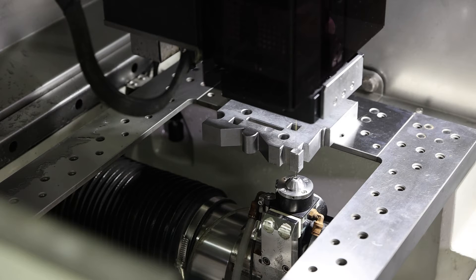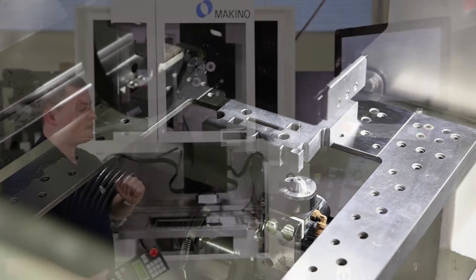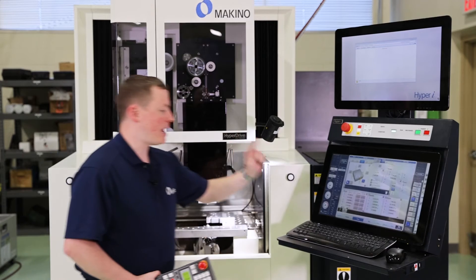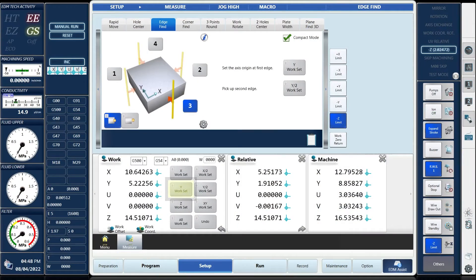The wire is going to feed so it can have proper tension when it's doing its pickup. It will advance forward and touch the workpiece. Once the run light turns off on the screen, the wire is in its position and I can zero out my axis — Y axis zero work set, for example.